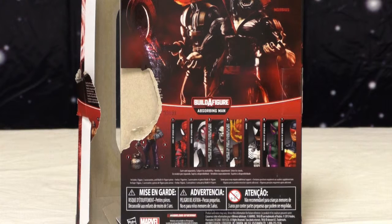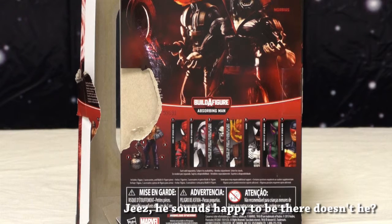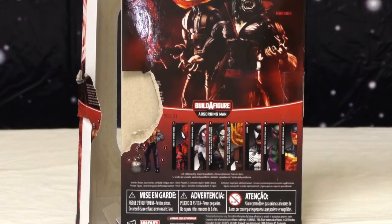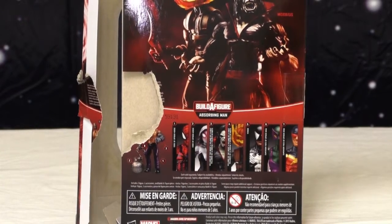I'm the Berg. And we have another toy — a different toy. We are reviewing Hasbro's Marvel Legends Spider-Man Build-A-Figure Absorb-A-Man wave... Hobgoblin — or not Hobgoblin. Jack-O-Lantern.